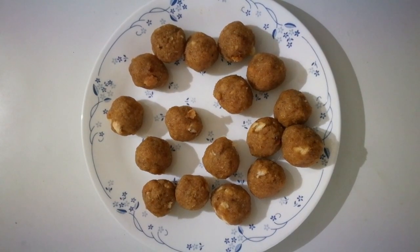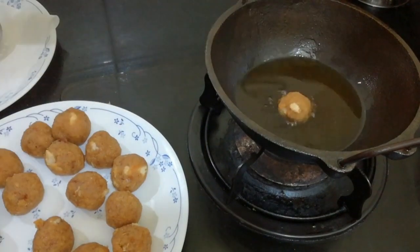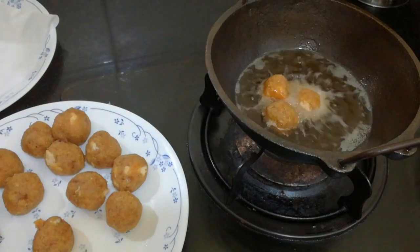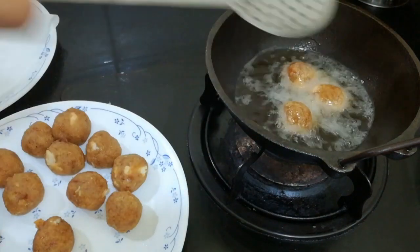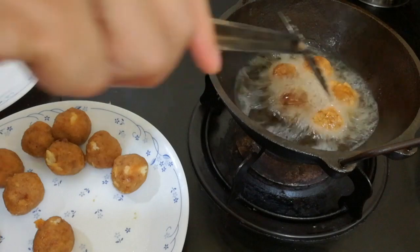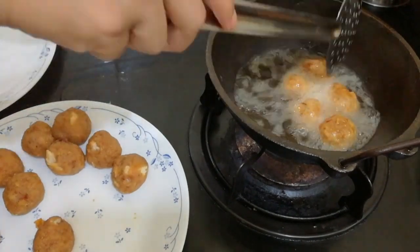Let's fry it in this bowl. I put a little oil in the bowl. This is a small bowl of balls — when I put a little oil, let's fry them. Let's fry it using a spoon.